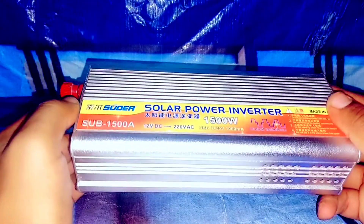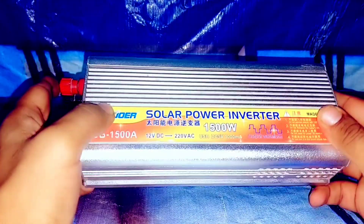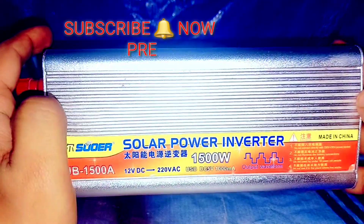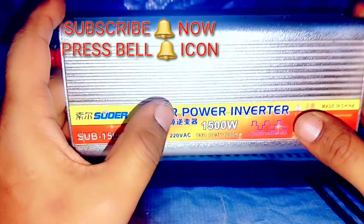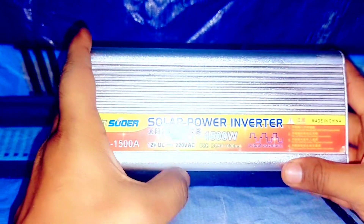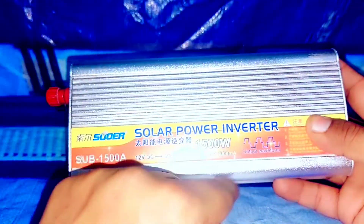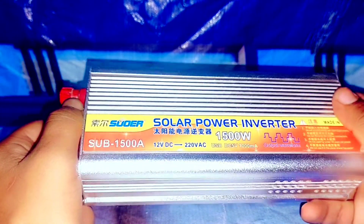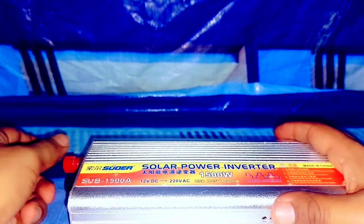Hi friends, my name is Junaid and you are watching my channel Junaid Production. In today's video I want to show you what's inside a 1500 watt solar power inverter. Before starting this video, I recommend you subscribe to my channel and press the bell icon to receive my new projects. Now let's open it — it's not completely 1500 watt, it looks like 1500 watt but it's actually around 1000 to 1200 watt. Let's open it and I will show you what's inside.